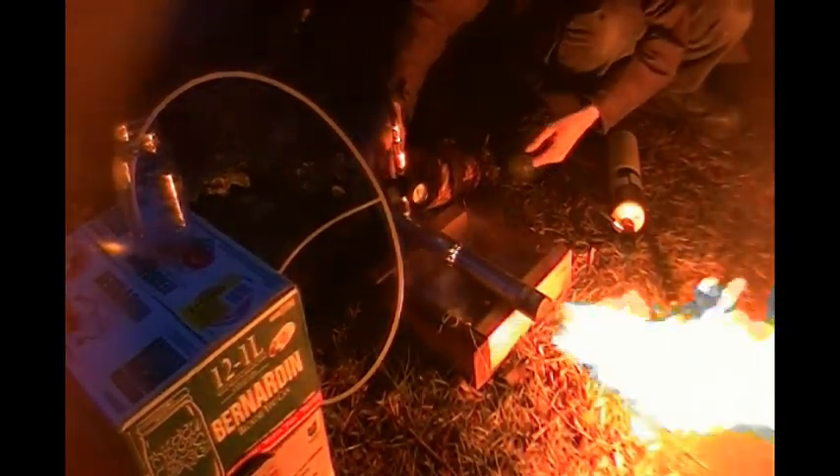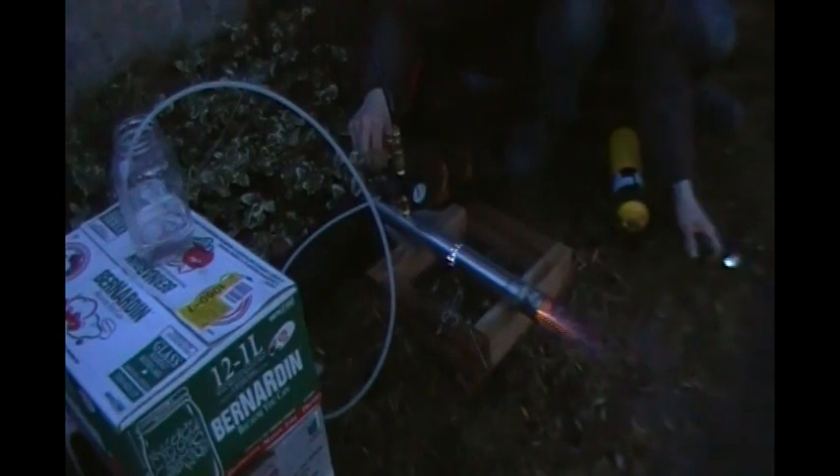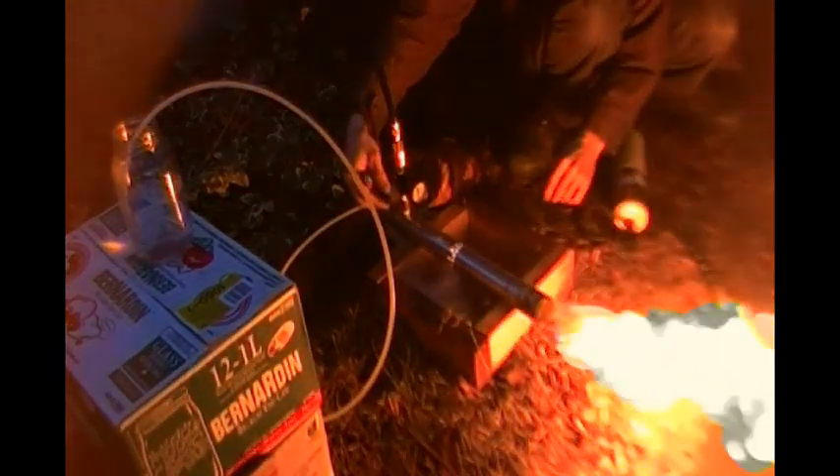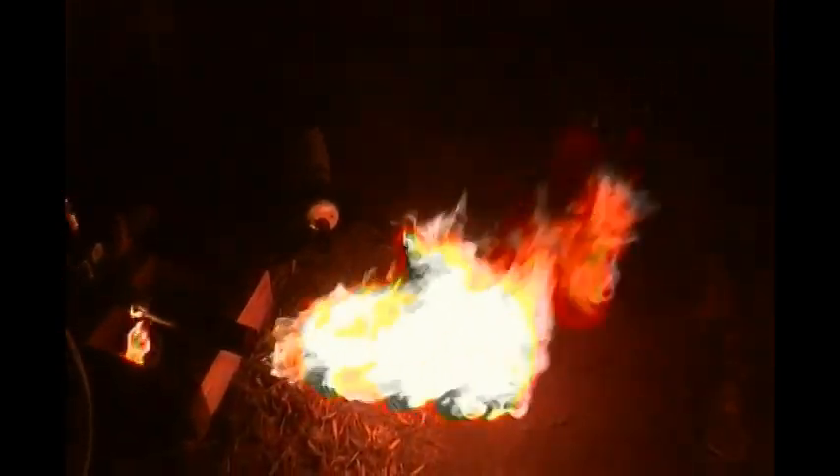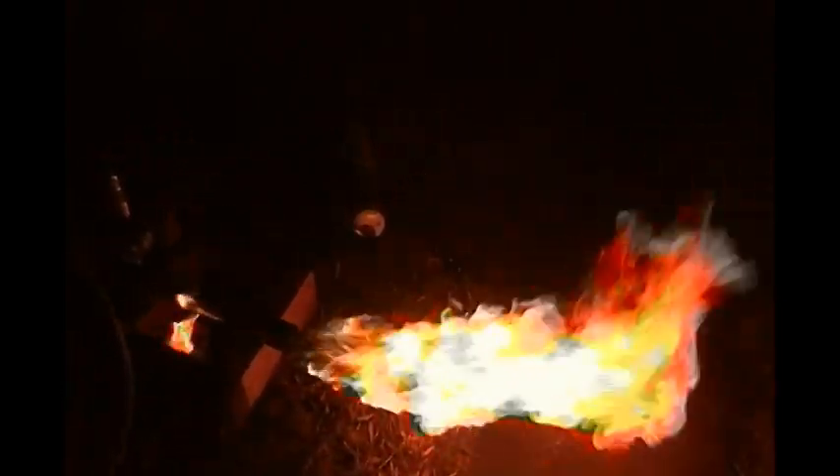Woo! Yeah, we're getting a pretty nice fireball out of this now. Into the heart of the flame. Yeah, I'm really happy with this.